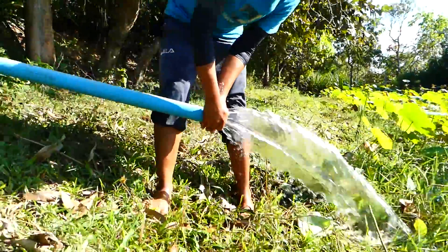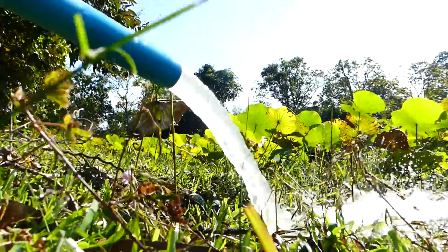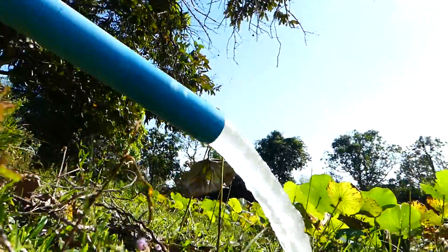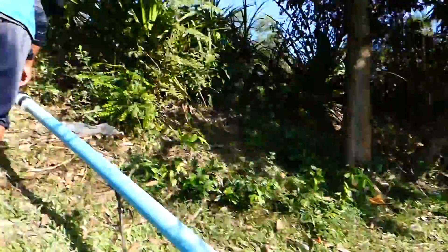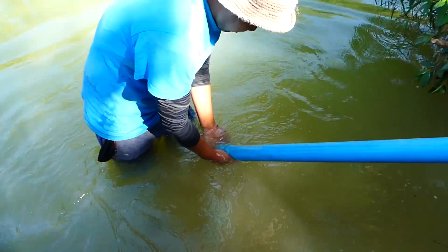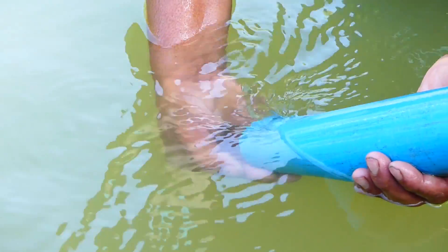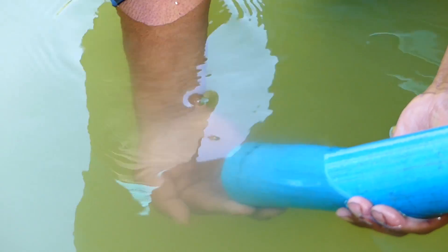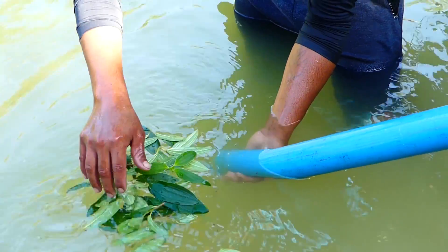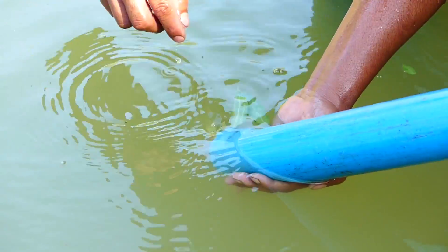This project — I also have to remind you — we don't use electricity. A lot of people compare this with a water pump system. A water pump takes water from a deep place, but this Siphon System just takes water from a high place to a deep place. You can hear the sucking sound — wow, the water is flowing through strongly!